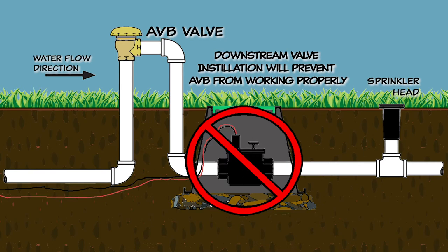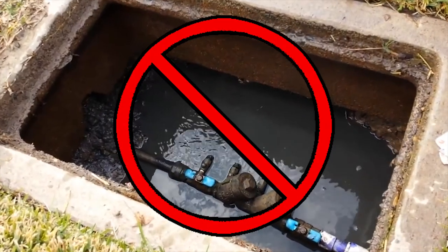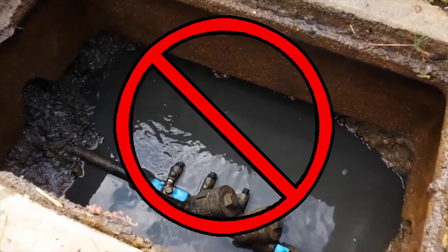The downstream valve creates back pressure on the Atmospheric Vacuum Breaker, which causes the vent in it to jam, and the AVB will not prevent backflow. If you use Atmospheric Vacuum Breakers for backflow prevention, it cannot be installed in any location where it might ever be submerged underwater, like in an underground box.